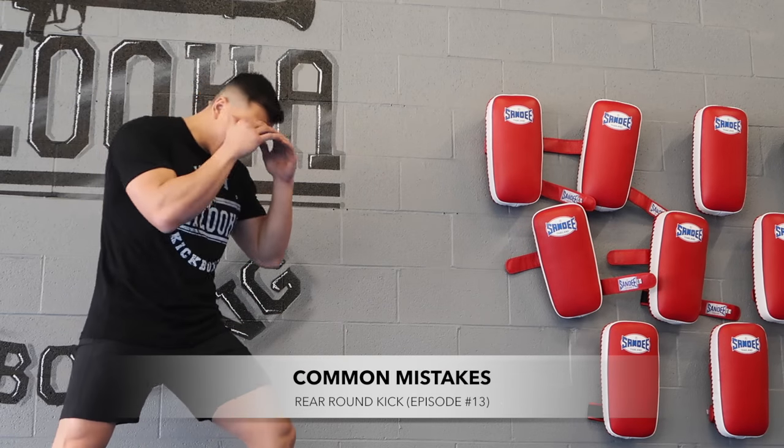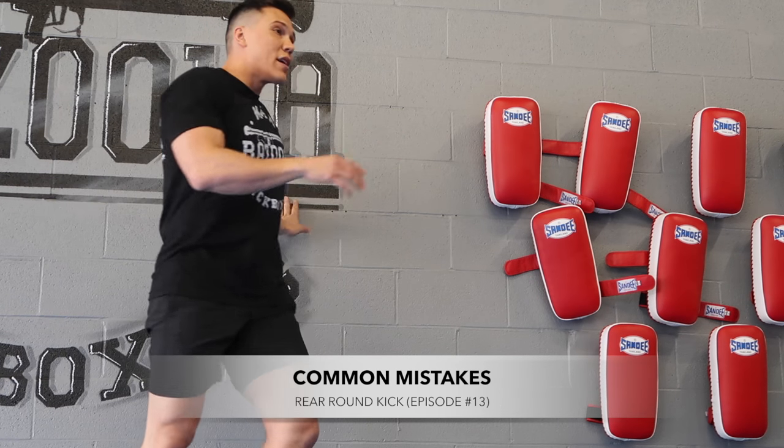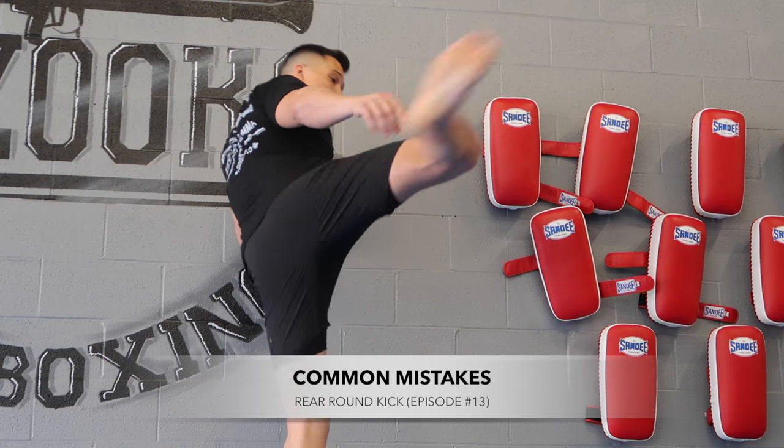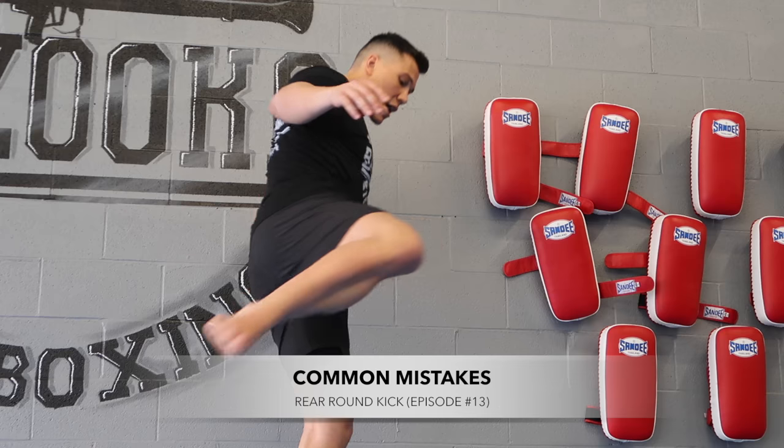Trust your step. If you're stepping here, you need to launch from here. If you're kicking and you're not pivoting enough, you're gonna end up with your hip bent. When they pivot — boom — they drop their heels.